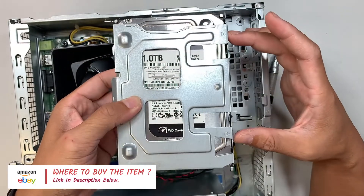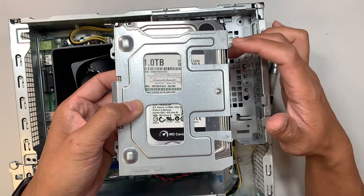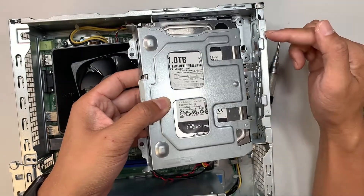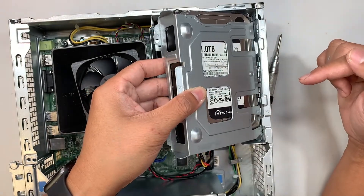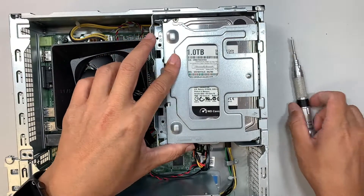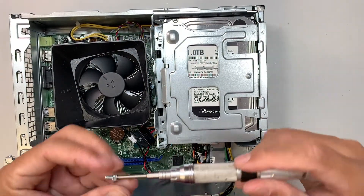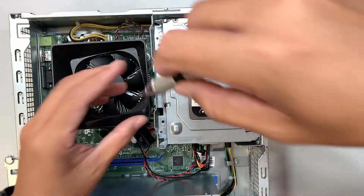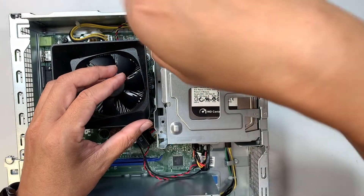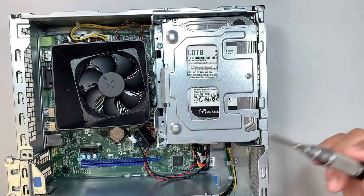Once you have the drive in place, slide it back at a 45-degree angle into the desktop, matching the two little triangles. Close it down and let it sit. Then put the two screws back in to secure the hard drive bracket.